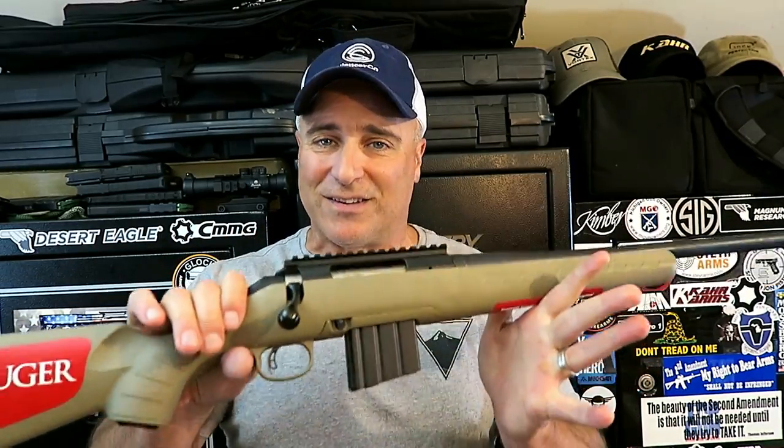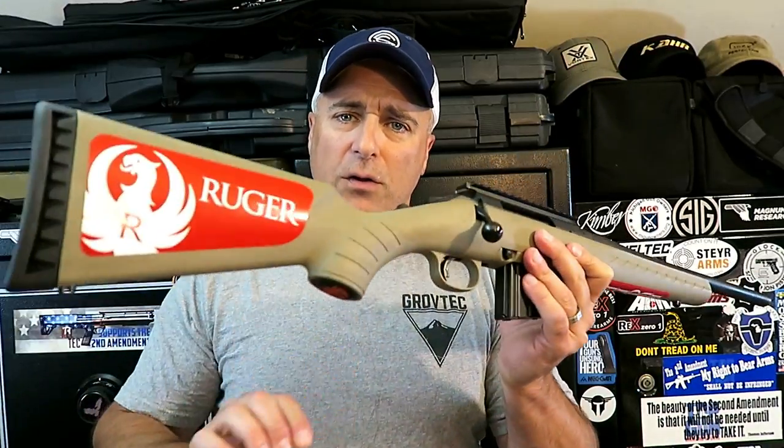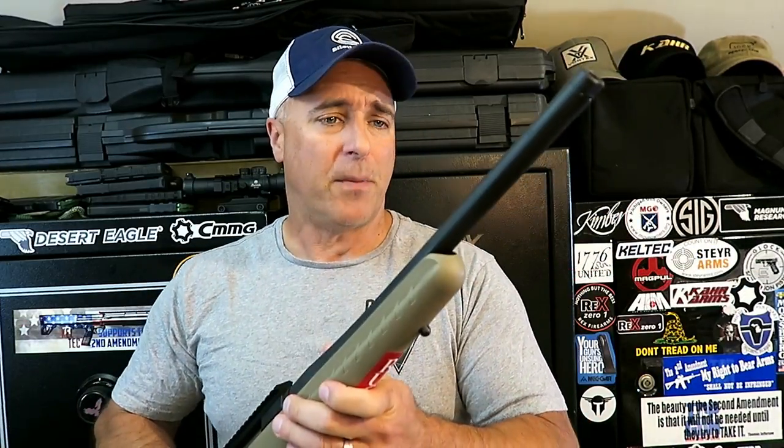Basically what this is is a show-and-tell, because I want to share with you not just the rifle and the round, but why I went with the 350 Legend and the optic and some of the other things. I'm pretty impressed with it, and this whole package can be purchased very affordably — that was part of my mindset when I started this project. So let's get into it.